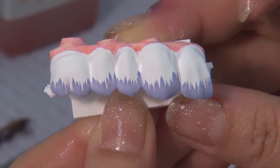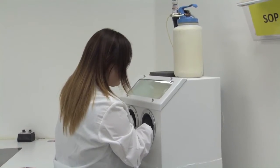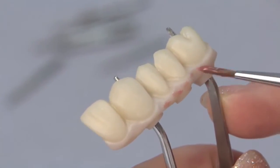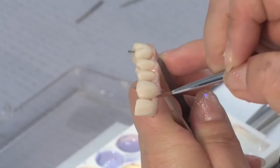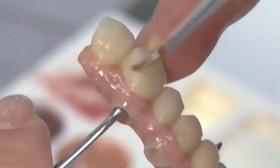Next, the partial arched implant prosthesis is centered and then sandblasted in preparation for staining. The final staining process achieves natural-looking aesthetics for the tooth and soft tissue surfaces of the monolithic zirconia implant restoration.